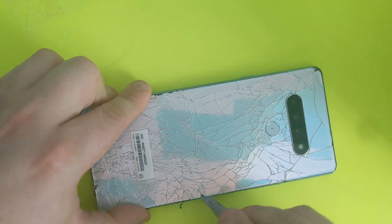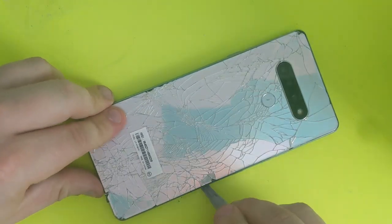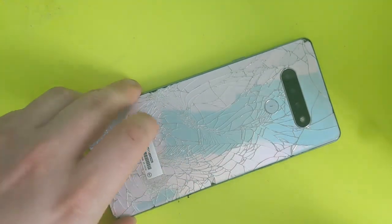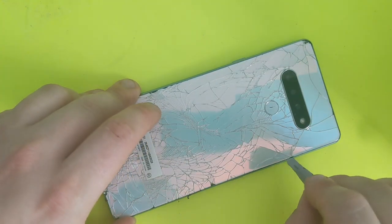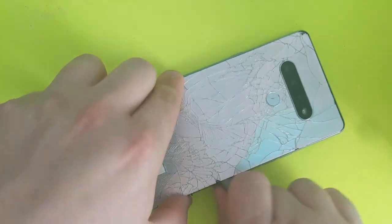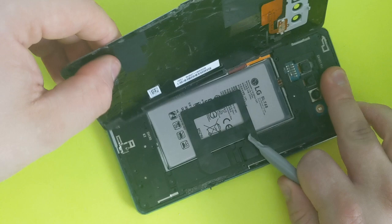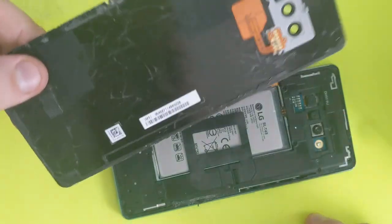I just used one of those pry knife tools to get under the back glass. I'll provide a link to that video below so you can watch how easy it is to remove it. Just go under, stick it, and remove it — that's how easy it is.